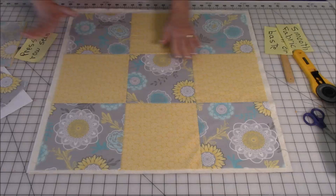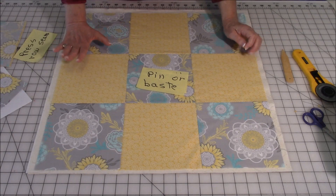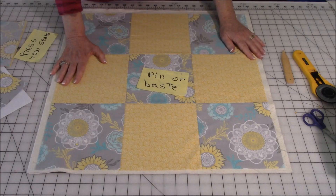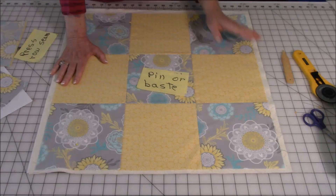After you've smoothed your layers, you want to pin or baste your layers together so that everything holds together while you're doing your quilting stitches. I just use straight pins because it's easiest for me and this is kind of small, so just place straight pins all over. If you have quilting safety pins you can use those, or if you prefer to hand baste through all your layers, you can do that also — you have three choices.